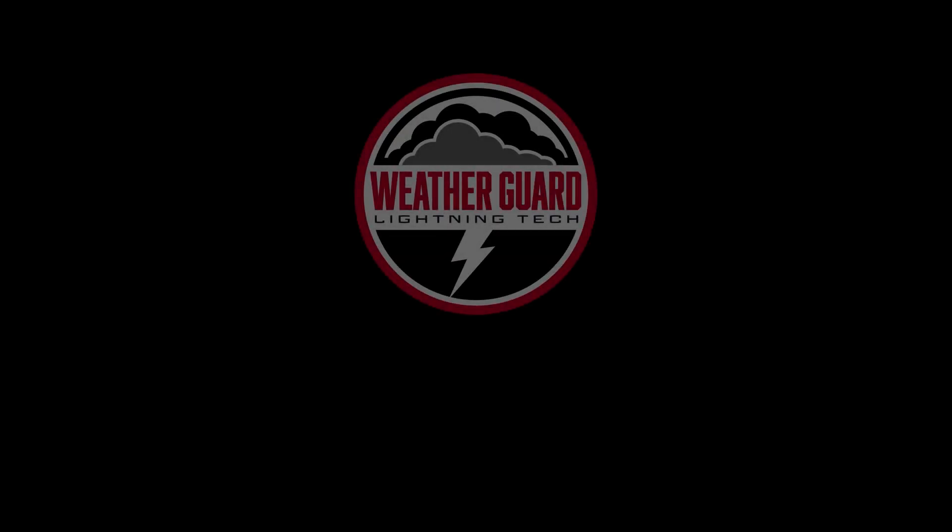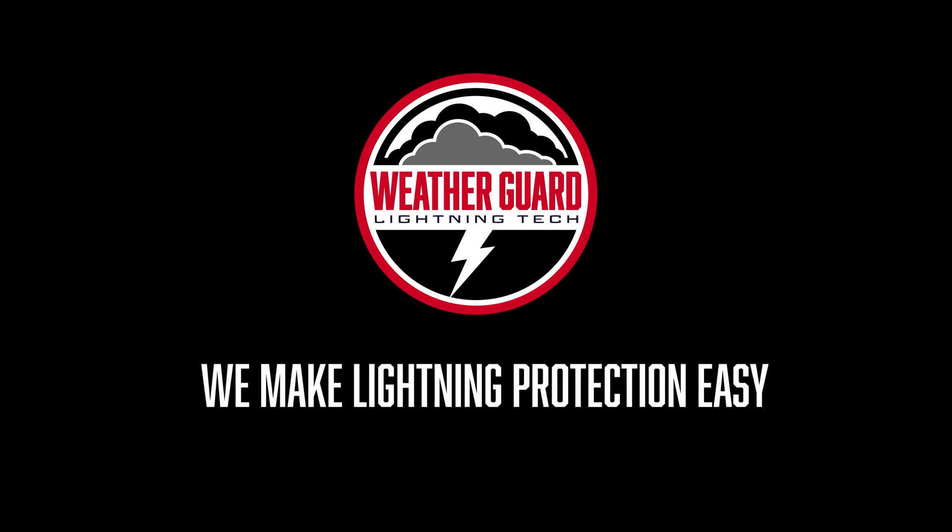I'm Alan Hall, President and CEO of WeatherGuard Lightning Tech, here to offer you some helpful tips when selecting a segmented lightning diverter for your next radome project. There are a number of things to know about a segmented lightning diverter. The first is just to get a sense of what it is and what it can do.